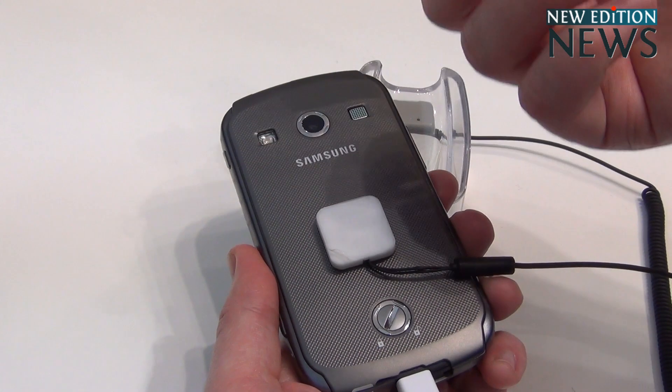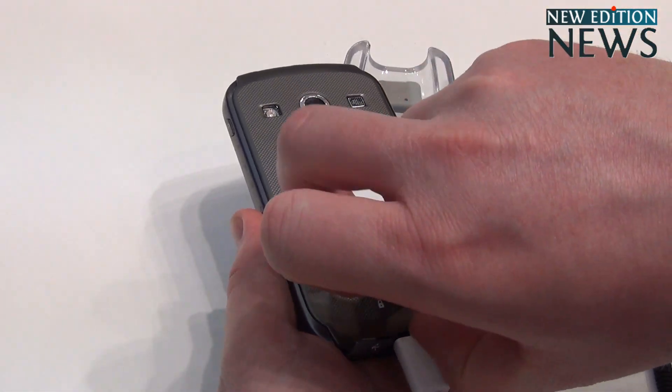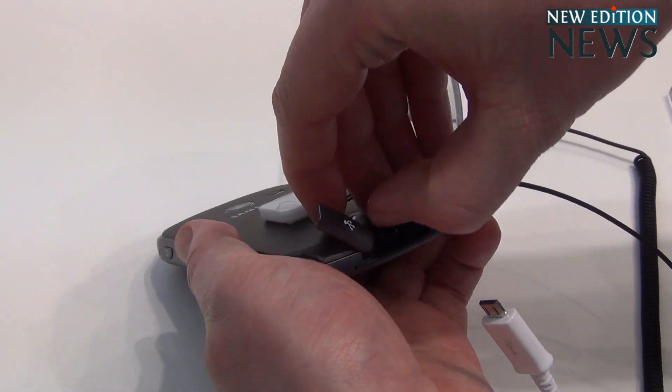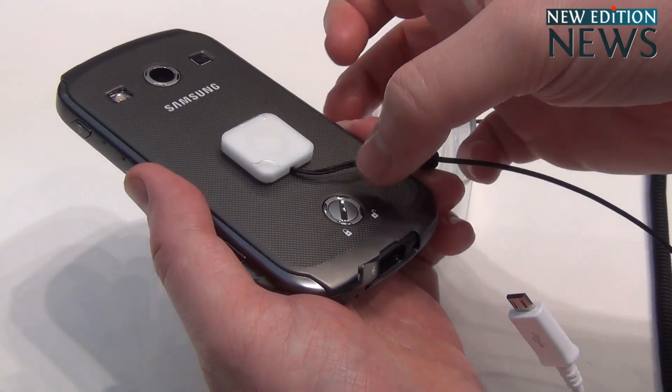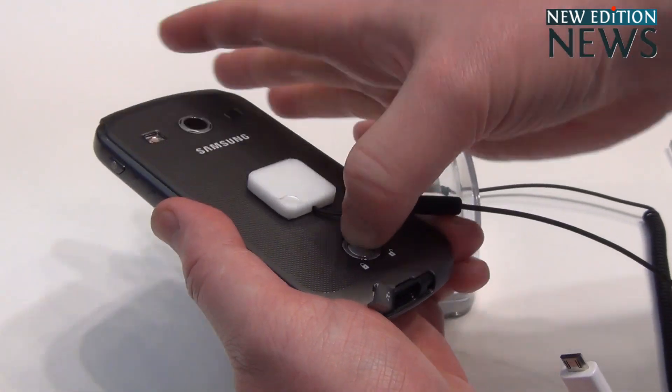It's also got this cover, so that if it does fall onto the ground or something like that, it's got a lock on it so the back cover will not come off, keeping it watertight. And then to unlock it, you can do this and then pull the back cover.